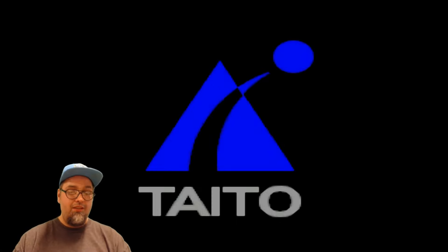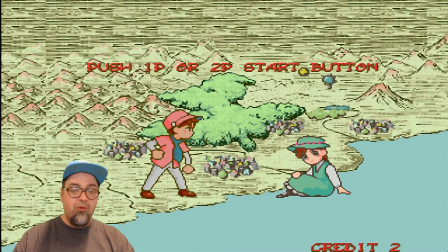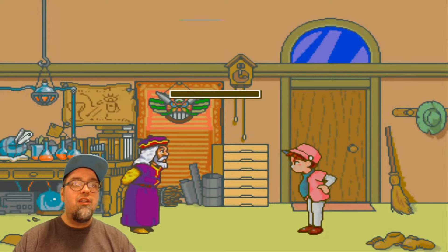That's what I'm talking about. So in this video, I'm going to be playing some Puli Rulu or whatever the hell this is. What is this garbage? Let's check this out real quick.